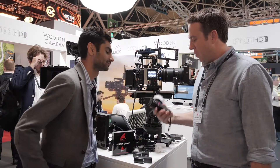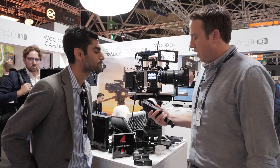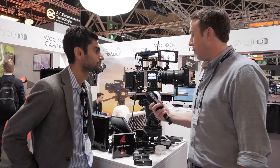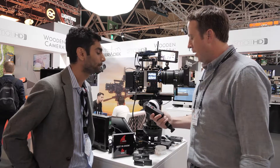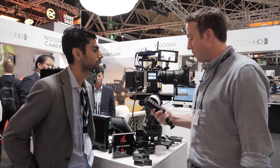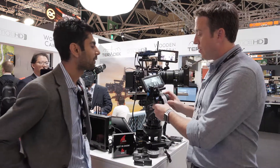Greg, what have you got in your hands? So what we've got is the new Control-1, which is a single-axis wireless lens controller. It's built on the Latitude platform, which is a more advanced hardware and software platform that we're now expanding with the Teradek RT product line. And what that gives us is a bunch of extra intelligence inside the controller to let us do some really cool things, like connecting your controller to a small HD wireless monitor.